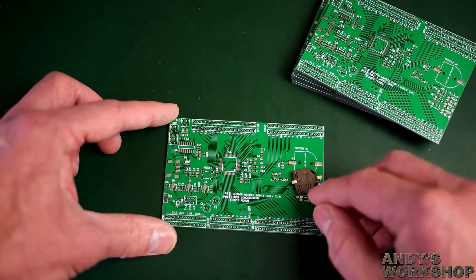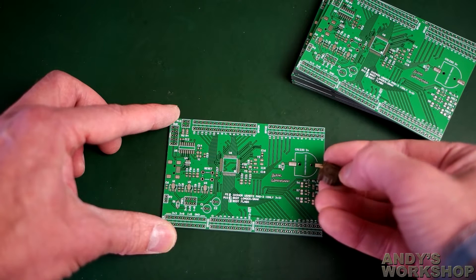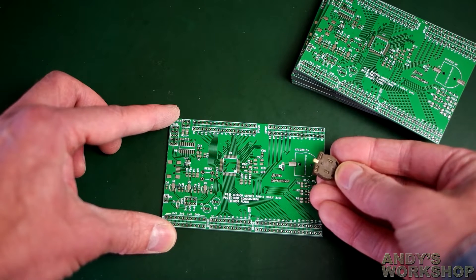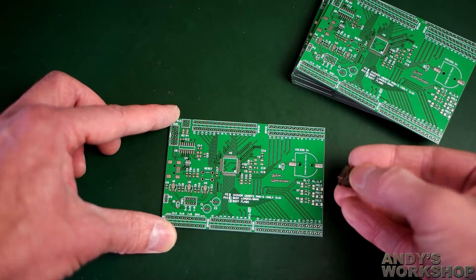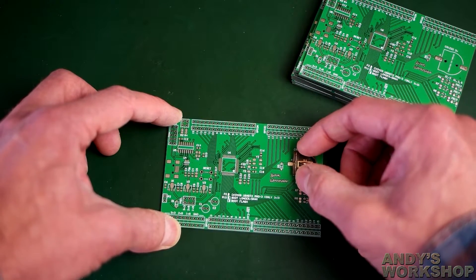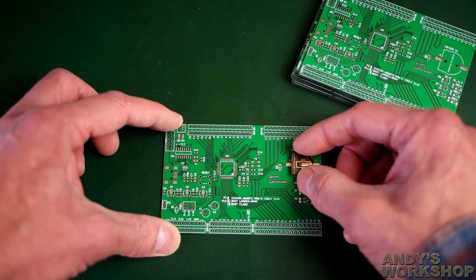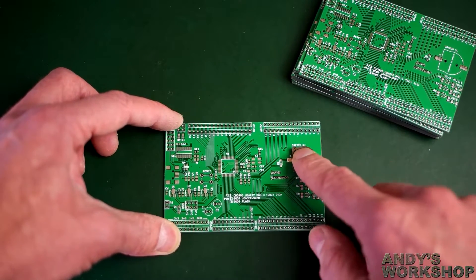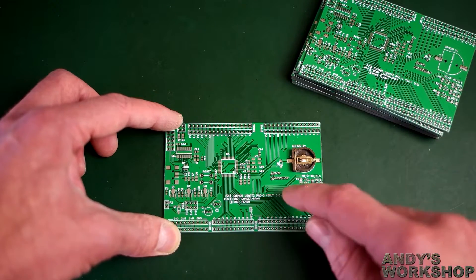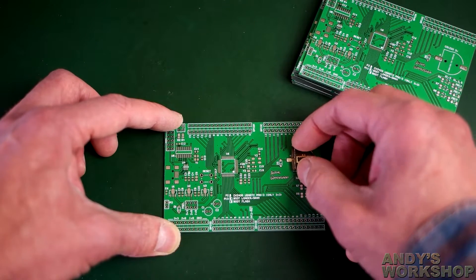Let's see if these CR1220 holders actually fit. They have little plastic protrusion knobs on the bottom — like little spikes — that go through to hold the holder in place so it doesn't rip off when you insert the battery. Yes, it fits — nice and firm. I copied the footprint exactly. The two little tabs are exactly on the pads at the end. That's going to be good.